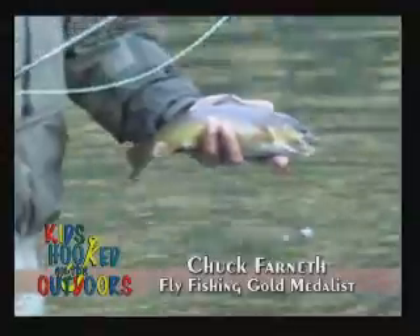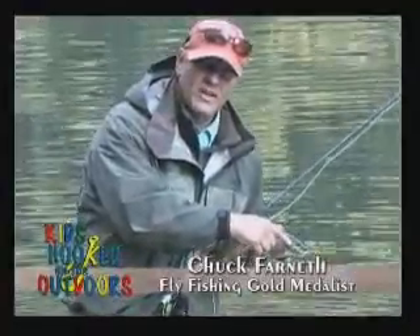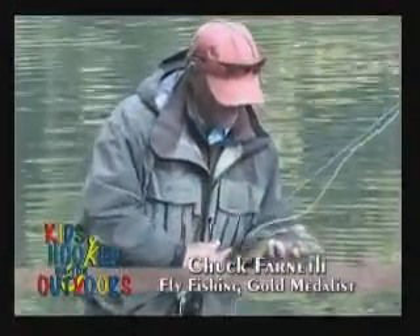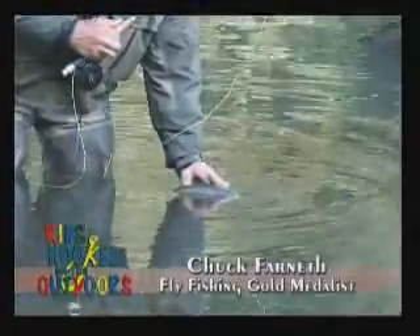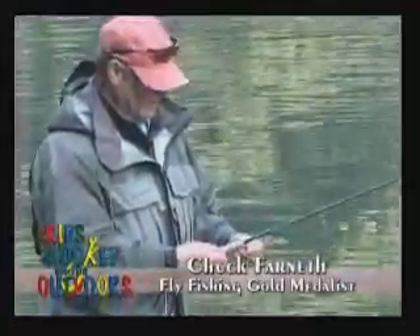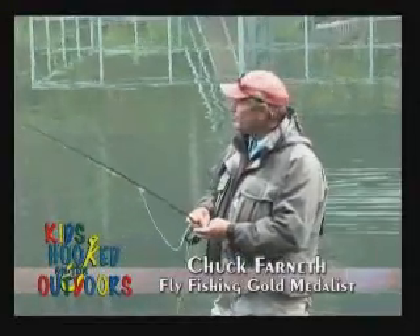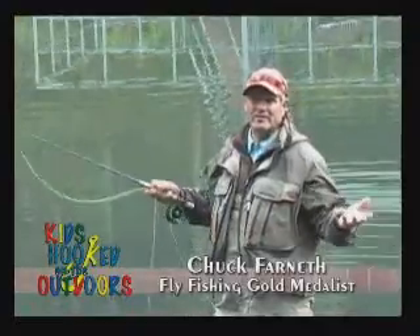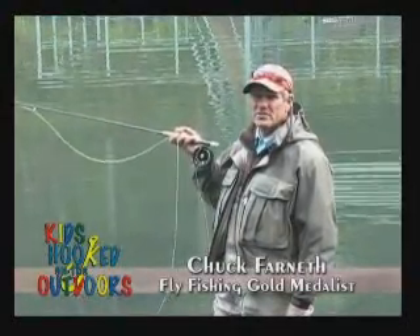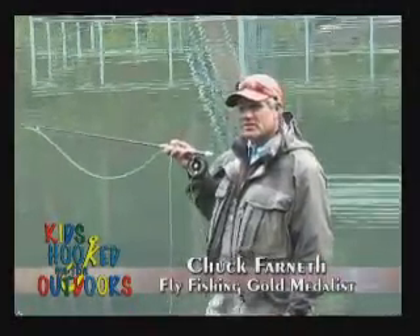Oftentimes people use artificial lures with treble hooks, and this fish's mouth is deformed because of those treble hooks — they damage the fish tremendously. But he's still alive; he may not look as pretty, but he's feeding and absolutely gorgeous in color. Nice 13-inch brown. For every one that comes up there are 10 below it. I used to just fish dry flies, and the numbers of fish I would catch would be like 25% of what I catch now with nymphs. Unless a fish is in one spot feeding consistently, I probably won't go to it with a topwater bait.